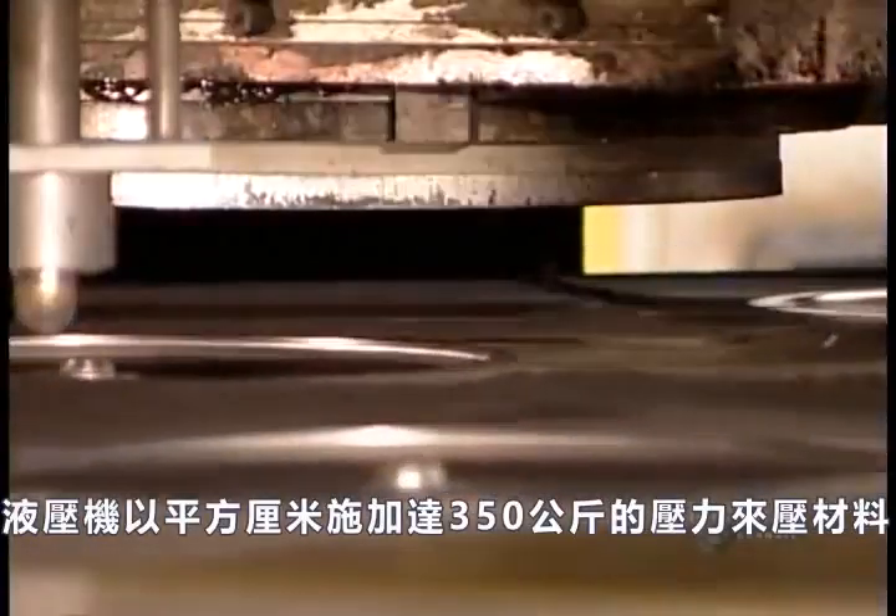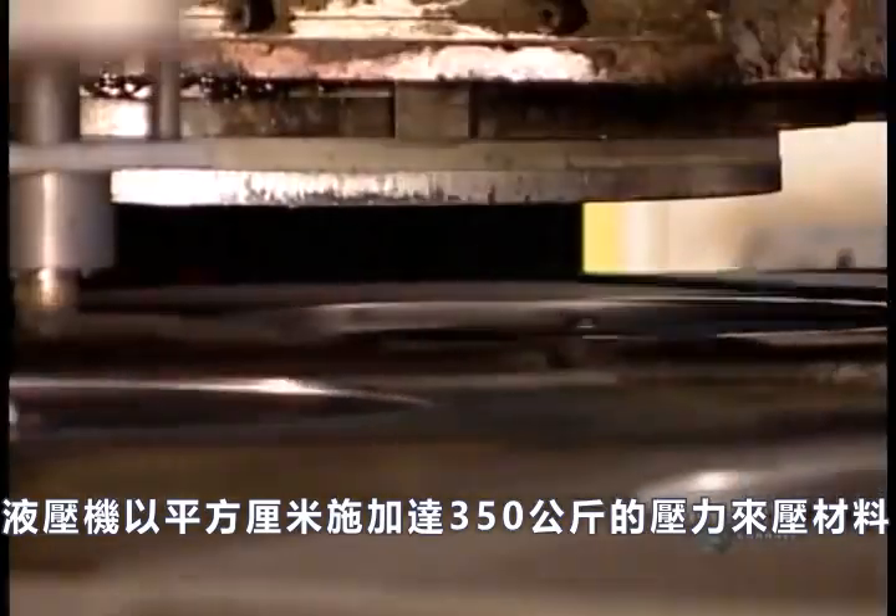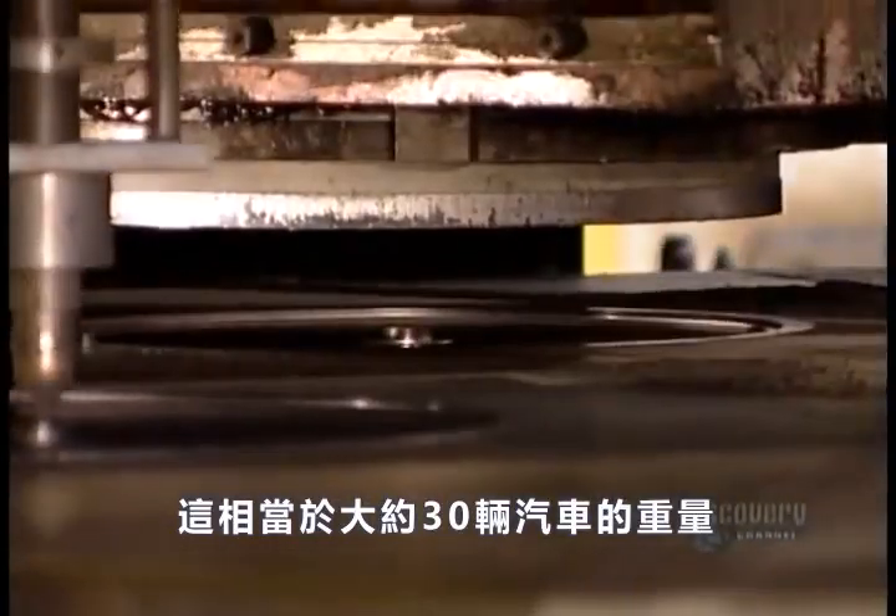A hydraulic press now compacts the material, applying up to 350 kilograms of pressure per square centimeter. That's the weight of about 30 cars.